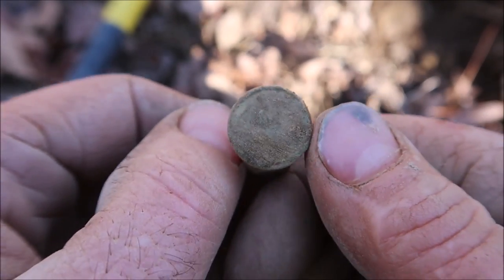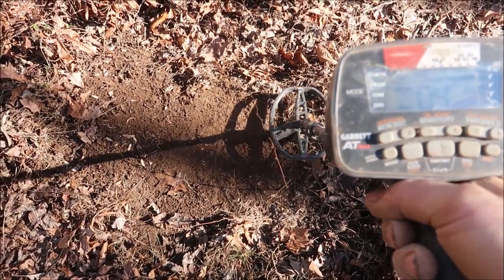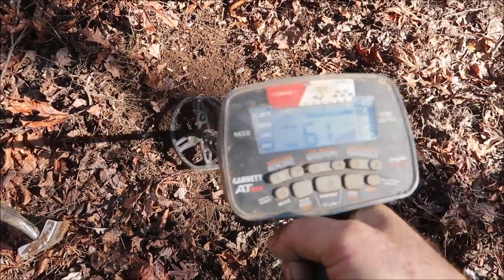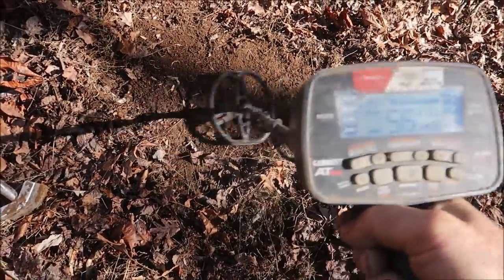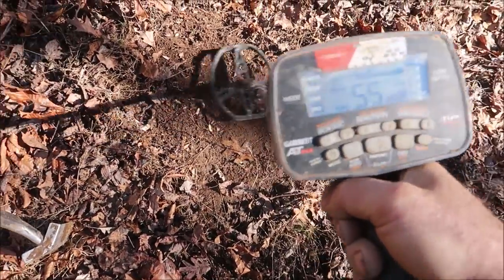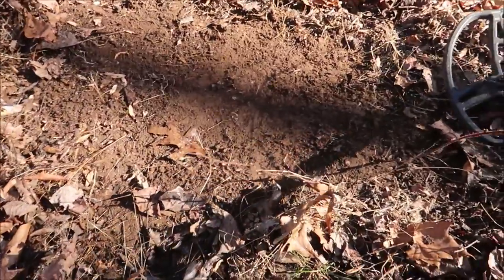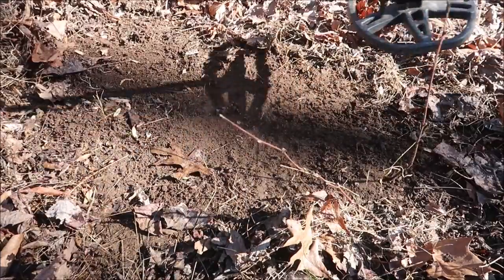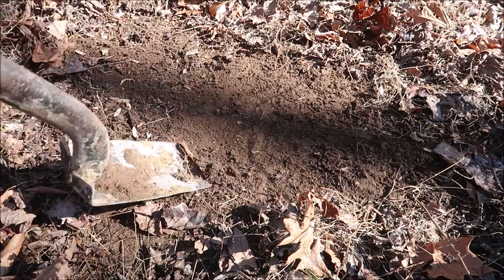This is a strange-sounding target — I don't have high hopes for it, but it just sounds a lot different than what I've been digging because it's really skippy and bouncy. Something weird going on there. It could be a couple shotgun shells, or it could be something really cool like a little nest of gold coins — but we won't know until we dig it up.